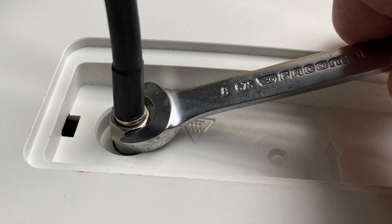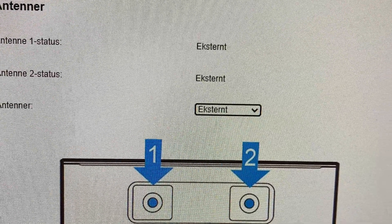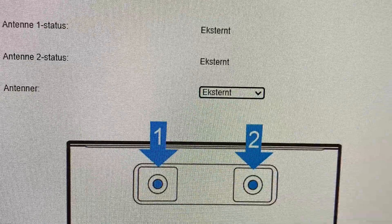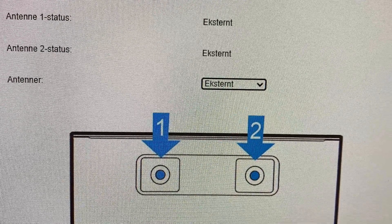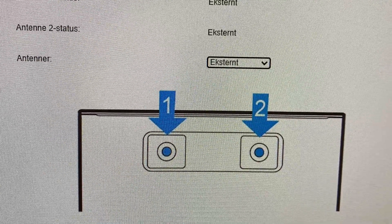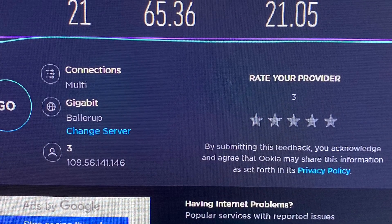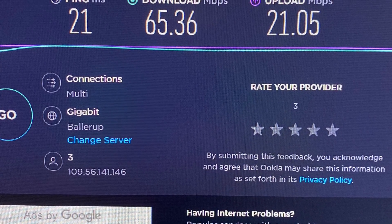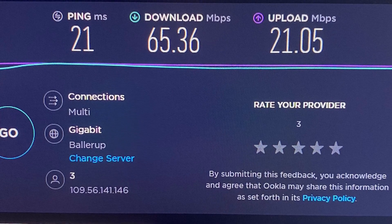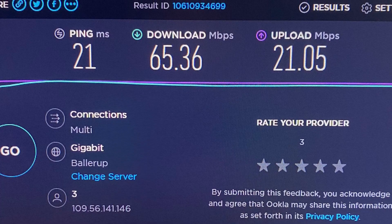After that I went into the settings of the router to make sure it's set up for external antennas. This kind of router will do it automatically — I'm just making sure it is using the external antennas. And the result: I doubled the download capacity and almost doubled the upload capacity. I think the result speaks for itself. Thank you for watching.